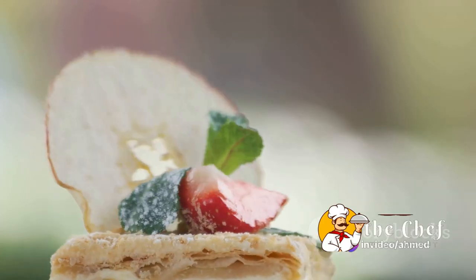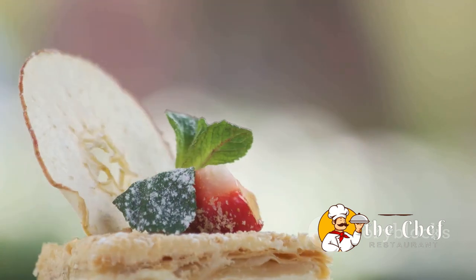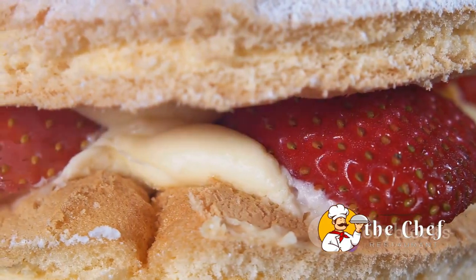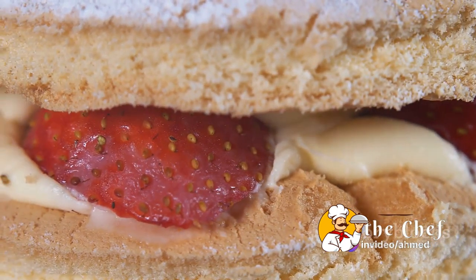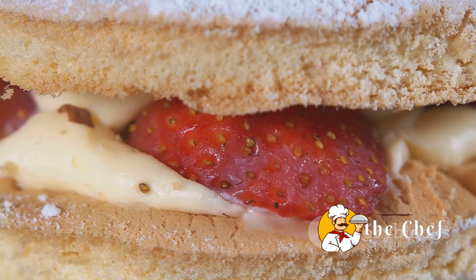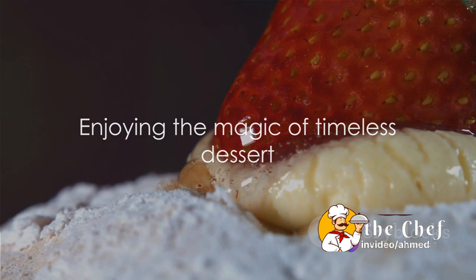But we're not done yet. For the final touch, let's garnish our shortcakes. Add a few more strawberries on top for that extra pop of color, and a sprig of mint for a hint of freshness. And voilà — your strawberry shortcake is ready to be devoured! The combination of the buttery shortcake, juicy strawberries, and creamy whipped cream is a match made in dessert heaven.